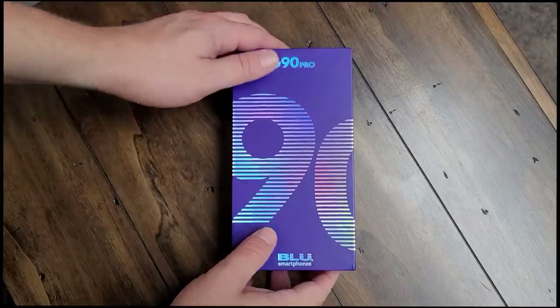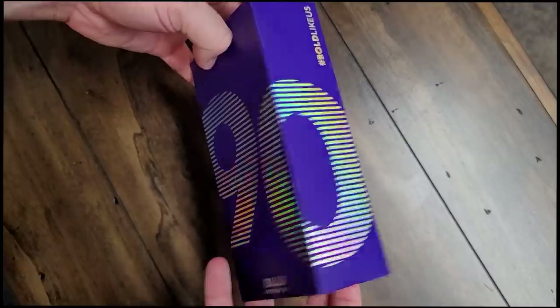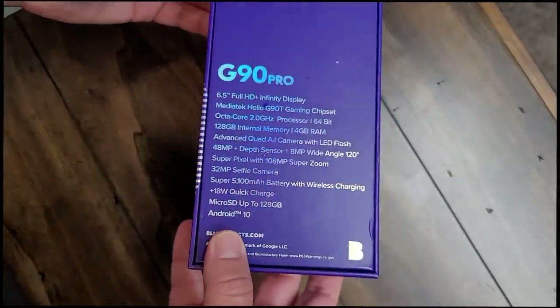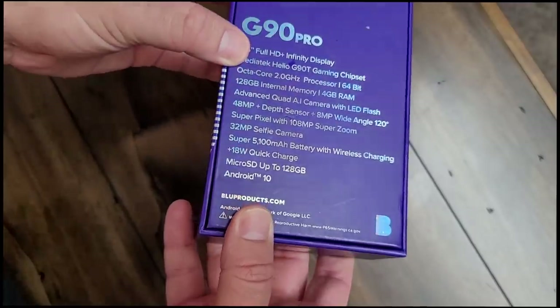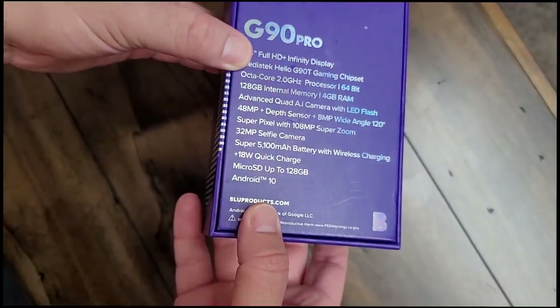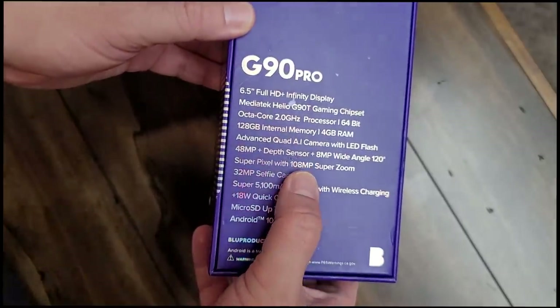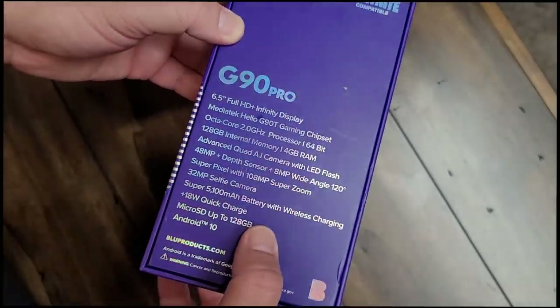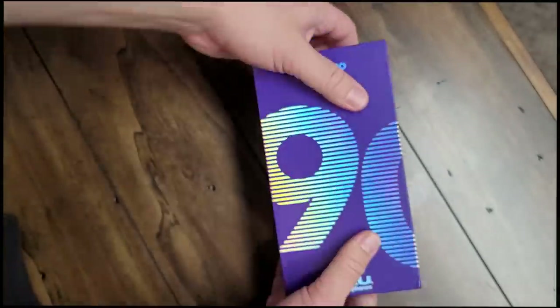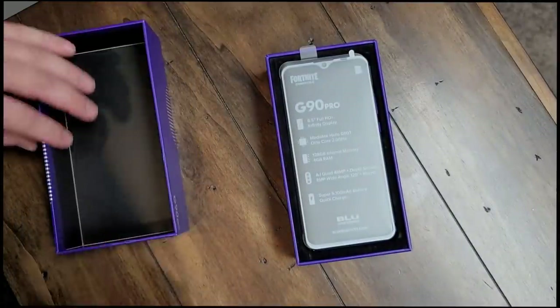Let's go ahead and take a look at the brand new phone from Blue, the G90 Pro. I do like the way this box looks — they keep getting better at making these boxes. On the back: Fortnite compatible, 6.5-inch full HD display, the MediaTek Helio G90T gaming chipset, which is no slouch at all, 120 gigs of internal storage, 4 gigs of RAM, a 48 megapixel camera with a depth sensor and an 8 megapixel wide angle.